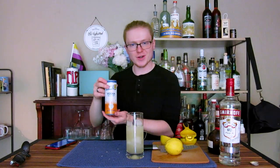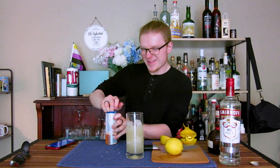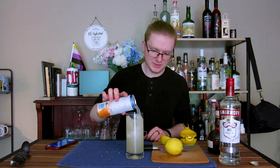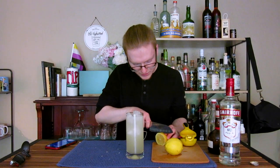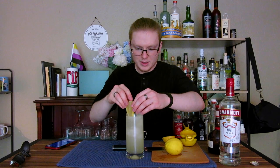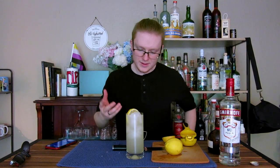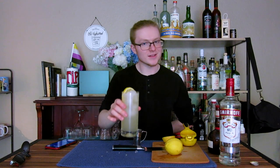Then we'll go ahead and pull up our star ingredient — the Sunny D Vodka Seltzer. Crack that open nice and fresh and just top off that drink like so. I'm going to finish this off with a very basic garnish: just a full wheel of lemon perched inside the glass alongside the ice. And that, ladies and gentlemen, is a Sunny Collins.